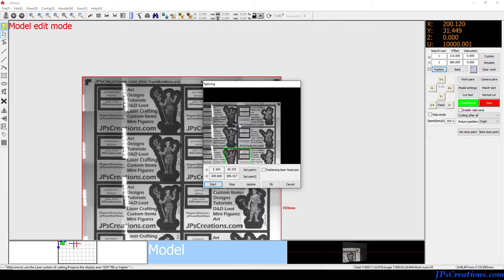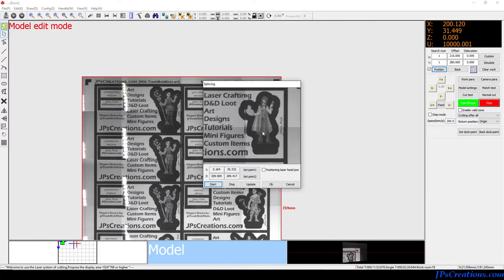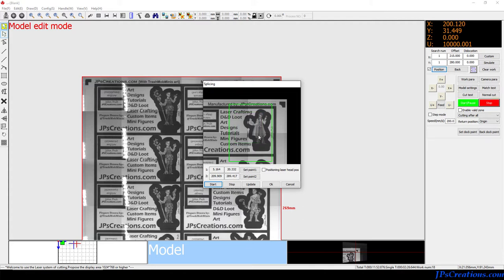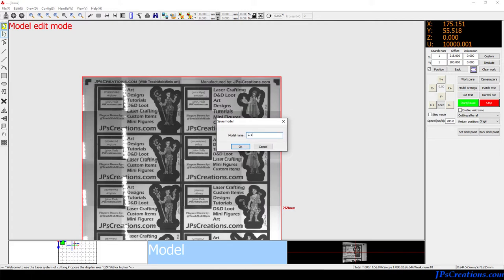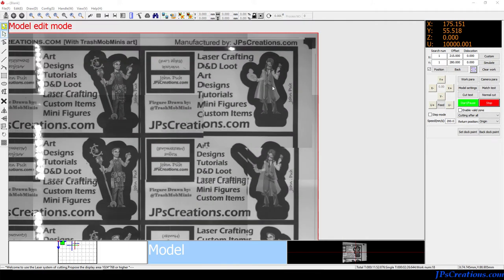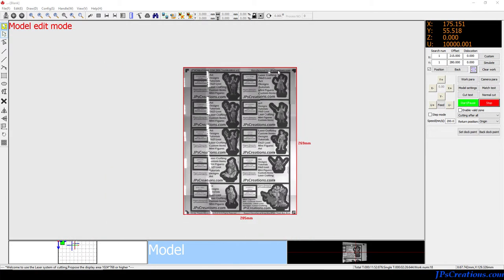Now I can show you what I meant by updating. Let's find a spot that's really ugly — right here is real ugly. See how messed up that is? If I drag over an area, I can create a section that it will take a picture of when I click update. When I click update it captures the image, and when I hit OK you can see that spot is now correct — but now it's off somewhere else. That's the big problem I found with spliced images.